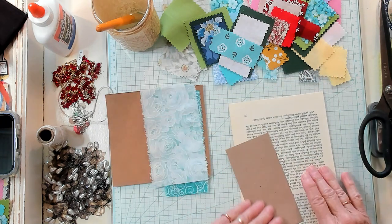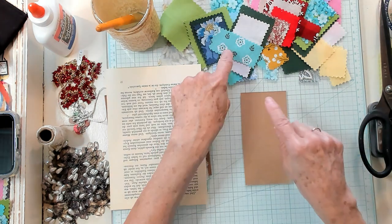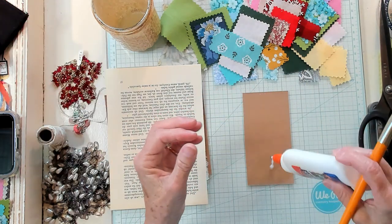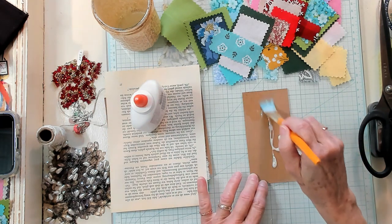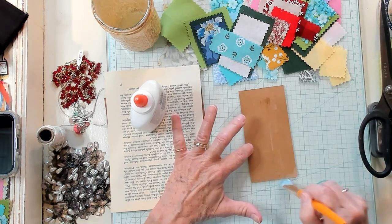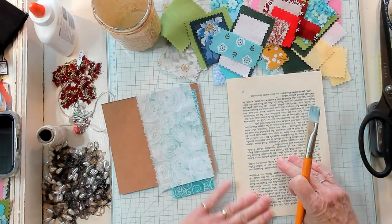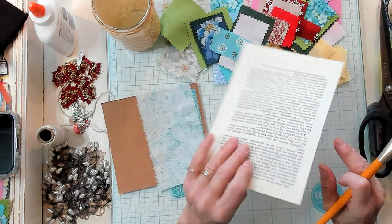What you want to do first is get yourself a piece of cardstock — this was just in the packing of some material I purchased at Walmart. I'm going to put some white watered-down school glue on it — more glue than water. Then I'm going to lay my book page right on top and just press it down. I need to set this aside for it to dry.